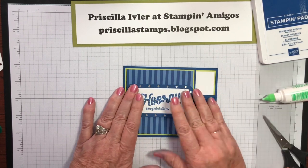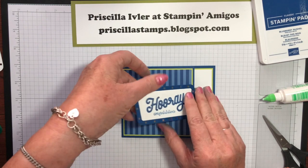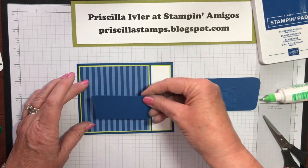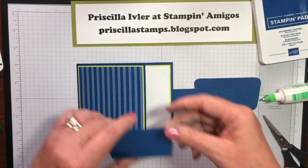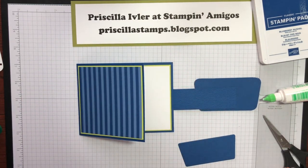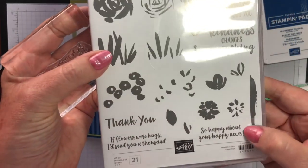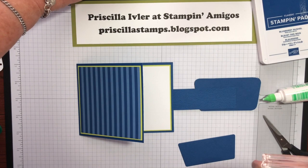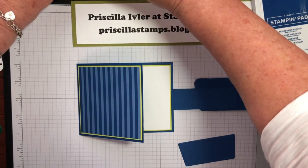Now for a special little treat — when this is opened, I put a piece here with another sentiment. What I used is from Abstract Impressions: 'So happy about your happy news.' And we will just ink this up.